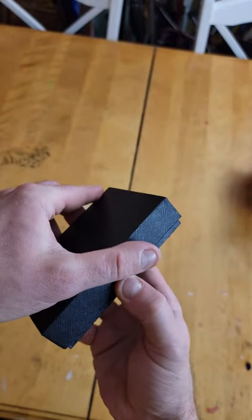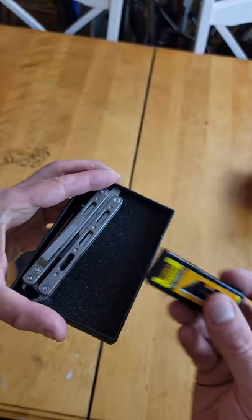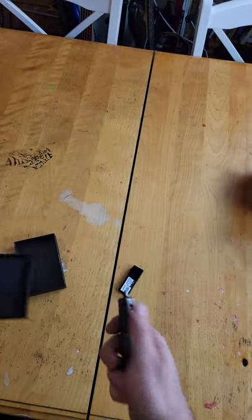YouTube, what is up guys? Check this out. I got a titanium balisong utility knife. It comes with a little 10 blade pack. This is around $40 off AliExpress. We got a heat treated tool for it.